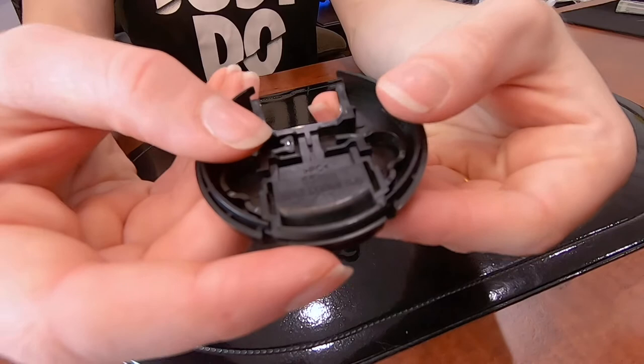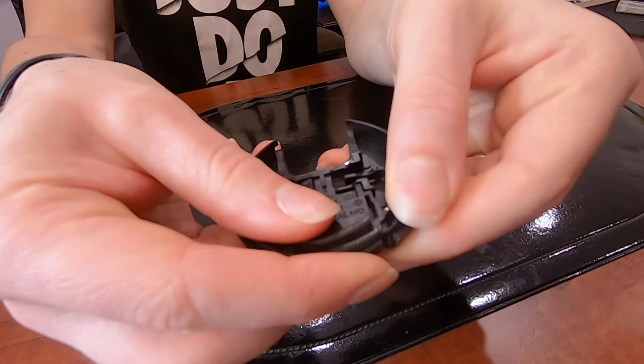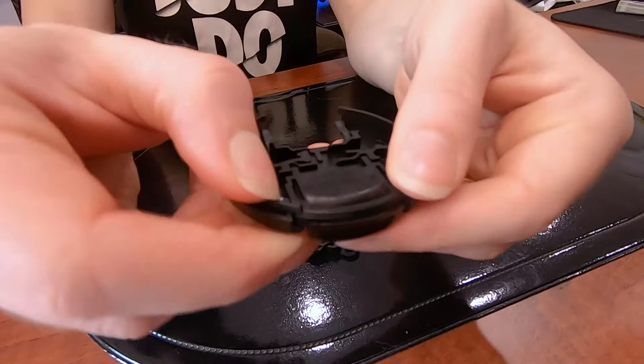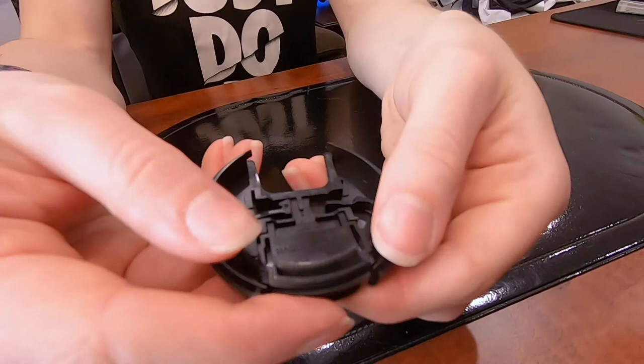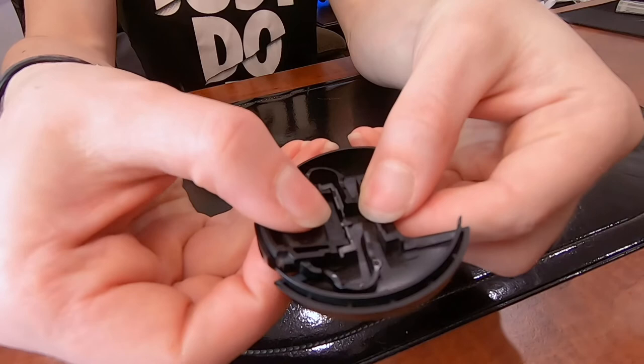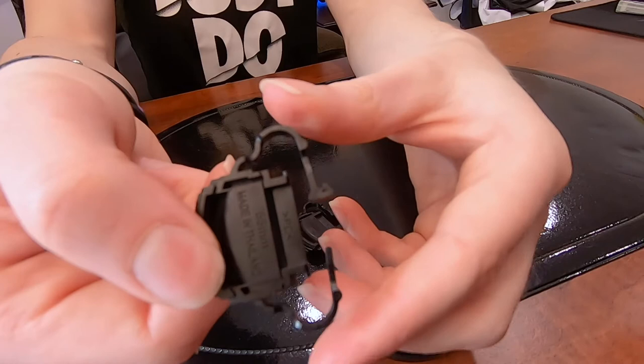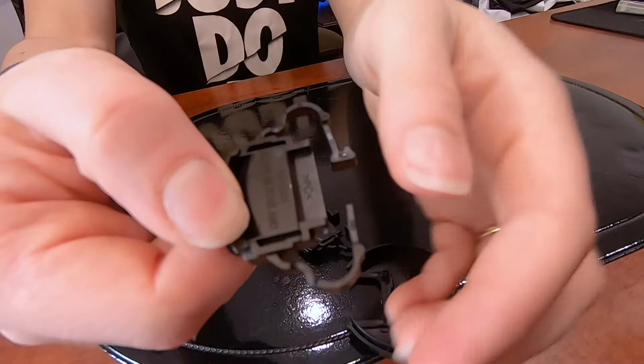I'll show you guys again on the second side. You want to push the button in, use your thumb to push the plastic over it, and then do the same for the other side. Push the plastic over — this one needs a bit more force — just like that. Then you want to remove the little prongs from the grooves, so you pull it slightly just so the prongs come out. See how it's got those little prongs there? So now that that's out, we can set this aside.